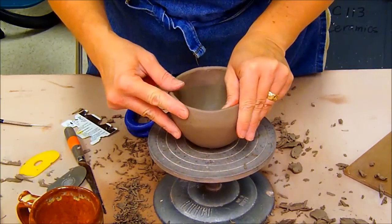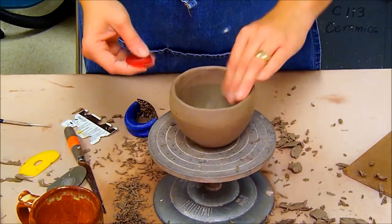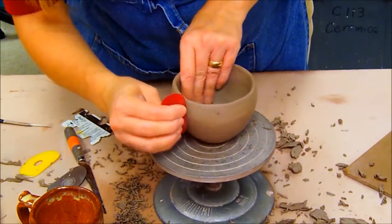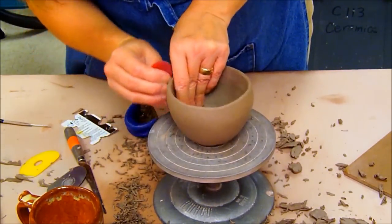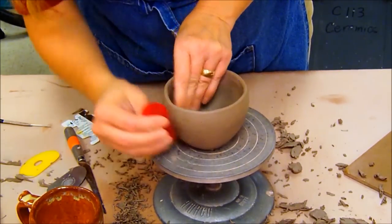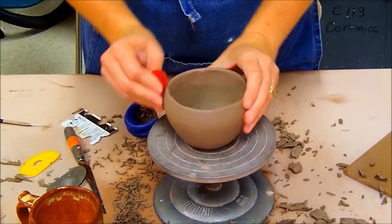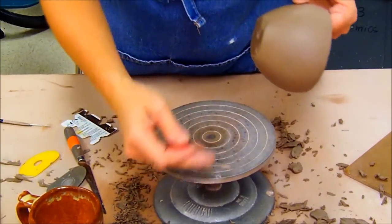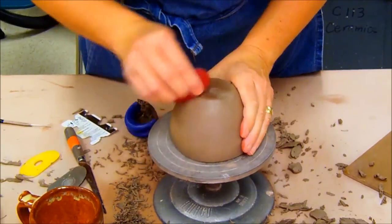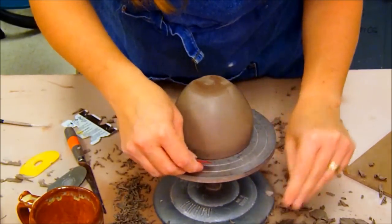My edge looks considerably better — a little more even and flat. Now I'm going to take my red rib and go over parts I haven't smoothed yet. The red rib does the very final smoothing, and you really want your cup nice and clean prior to putting on your handle, foot ring, and definitely prior to adding texture. Remember to always clean off your rib as you're doing it — it will help it stay nice and clean.